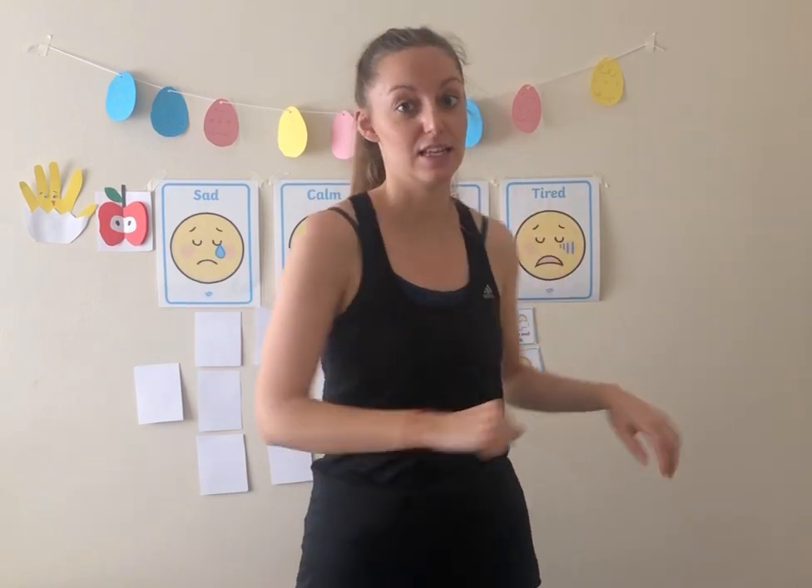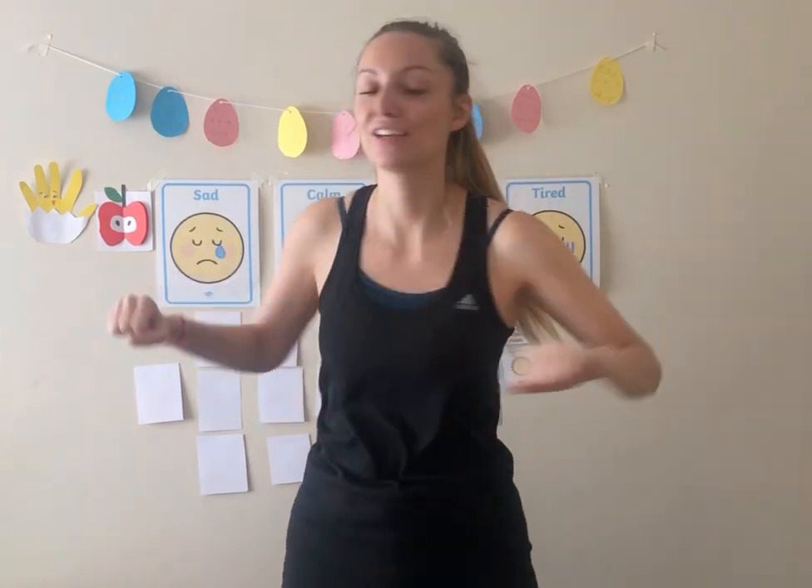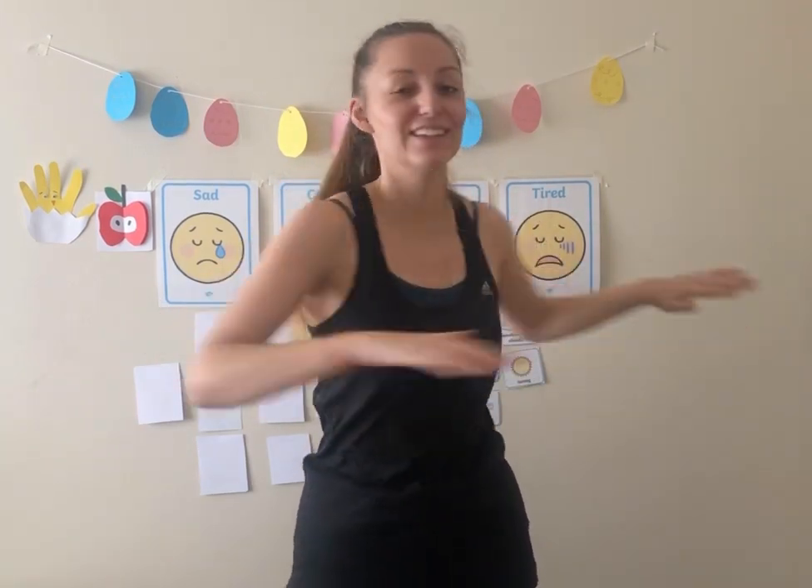Now we're going to be moving our waist. So we're going to be doing twists. Let's do five twists to the right and then five twists to the left. One, two, three, four, five. Good job. Now to the left. One, two, three, four, five. Good job, everyone.